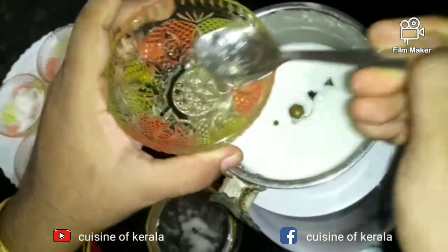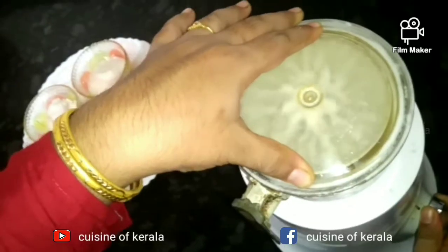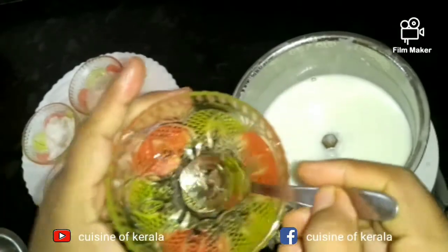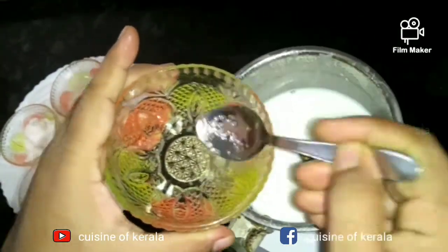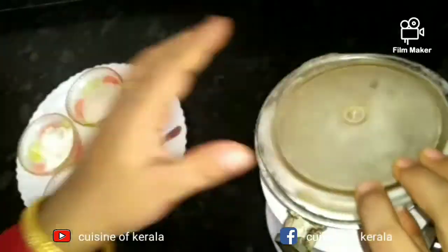Add 2 tablespoons of garlic paste. Let's mix it in the mixer. We add 3 spoons of sunflower oil. Then mix it in the mixer for 2 to 3 minutes.